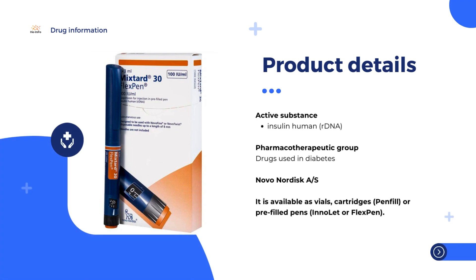Mixtured 30 contains soluble insulin 30% and isophane insulin 70%. Mixtured 40 contains soluble insulin 40% and isophane insulin 60%. Mixtured 50 contains soluble insulin 50% and isophane insulin 50%.